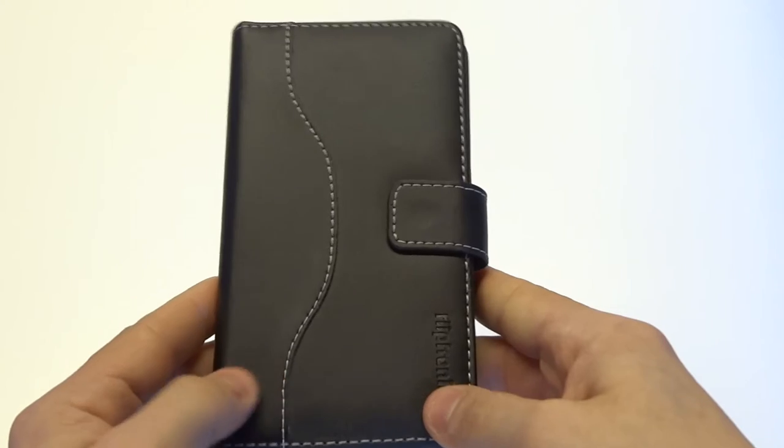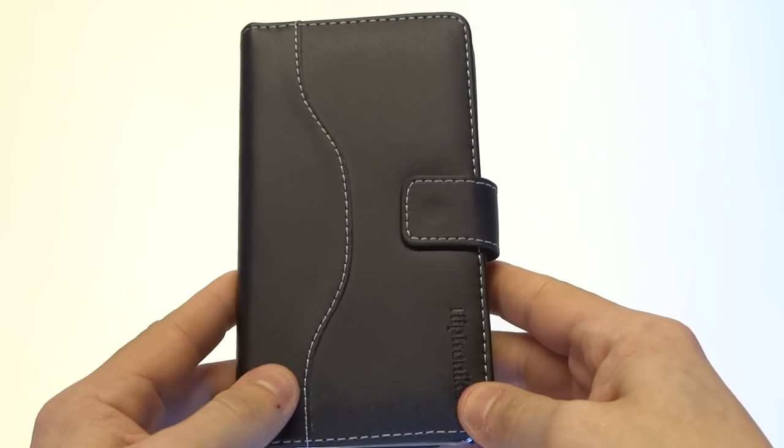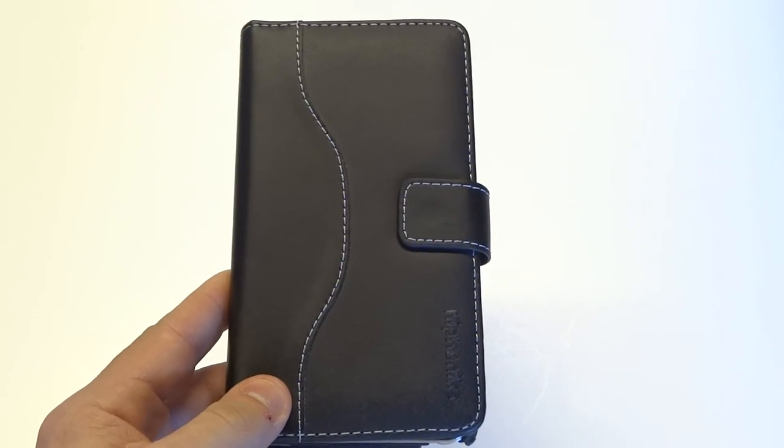This case is going to give you a lot more protection than a harder TPU case. And other than it being extremely functional, it's very fashionable. If you're interested in this case, definitely check out the link below and be sure to subscribe to our channel.